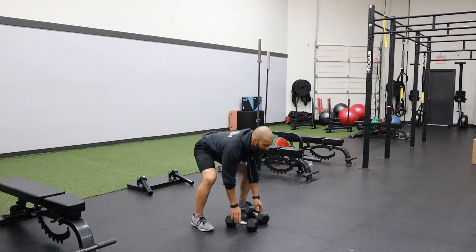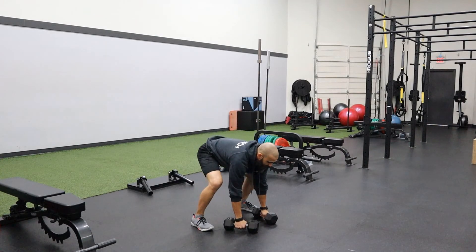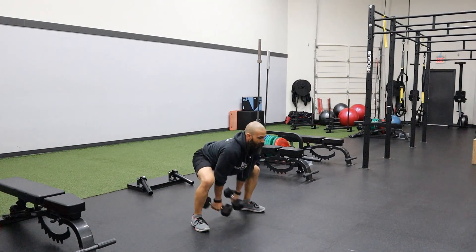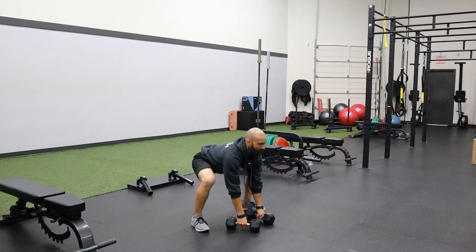All right, one more time — watch for me to take that second to drop my hips down. So: out, up, drop my hips, up, drop my hips, and down.